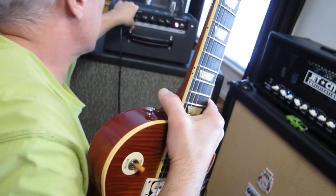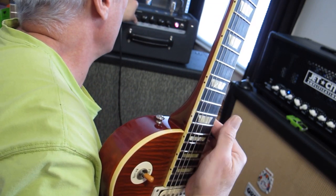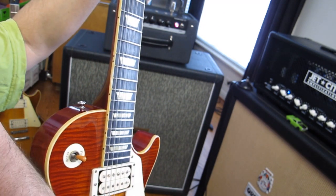Set the settings clean, and this is not a good clean-sounding amp because there's always going to be some grit on the bottom, even though I have it at 58-71.